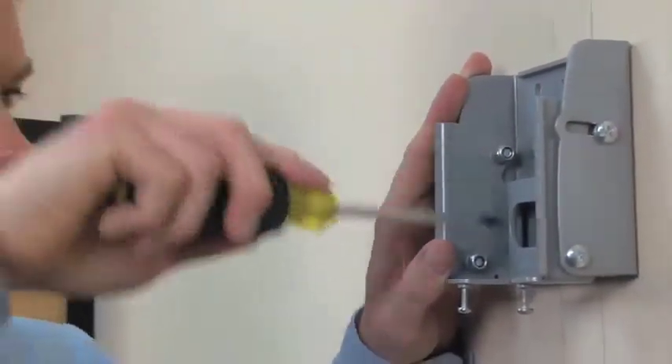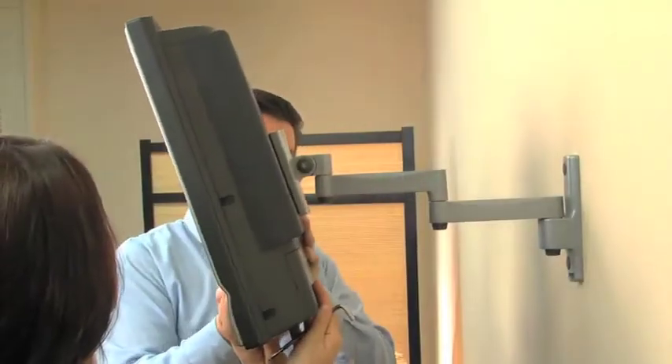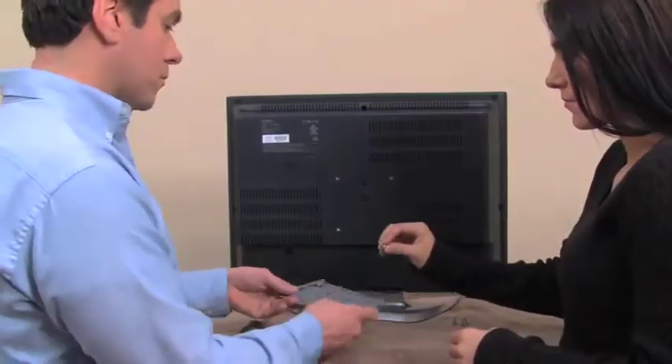The Bello TV wall mounts have been engineered to be functional, attractive, heavy-duty, and most important, easy to install.